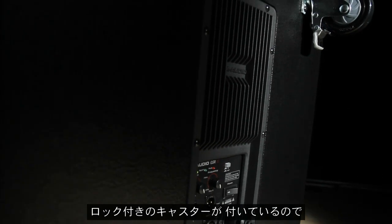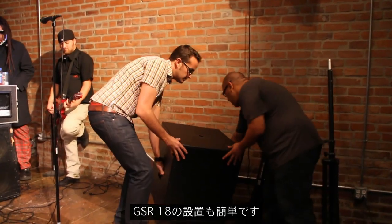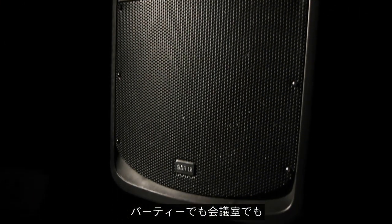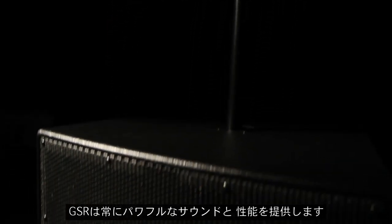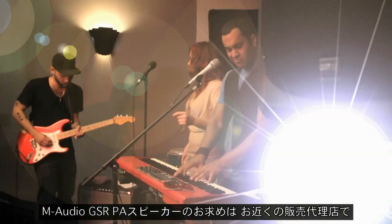Four locking casters make it easy to roll the GSR-18 sub into position and secure it into place without breaking a sweat. From clubs and parties to churches and boardrooms, the GSR Series delivers powerful sound and reliable performance every time. Experience the all-new M-Audio GSR PA speakers at your local reseller today.